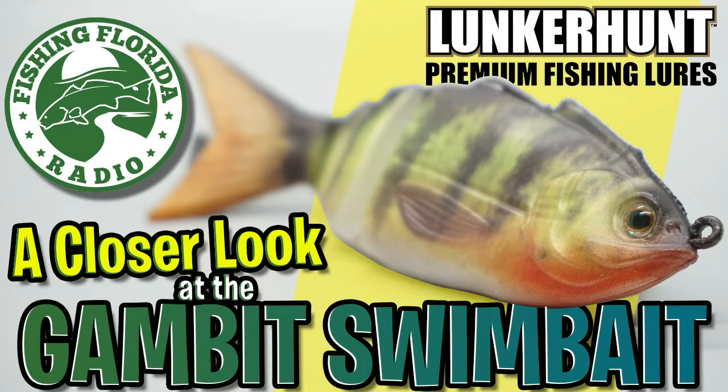So there you have it. Thanks for watching Fishing Florida Radio's closer look of the Lunkerhunt Gambit Swim Bait.